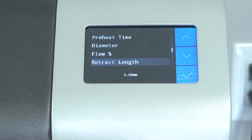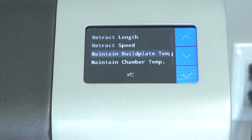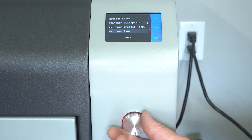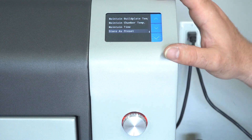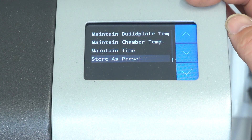You can set all your flow and retraction length — you can do that while it's printing as well. So if you notice some stringing you can retract a little more mid-print. Now this is really cool: maintain build plate temperature, maintain chamber temperature. I recommend using that feature if you're using PEEK, Ultem, PPSU, any of those nano polymers, even nylons, carbon fiber — anything with carbon fiber in it you might want to leave that on so it doesn't warp off and potentially break your glass. You can also set the maintain time, then click save as preset, give it a name and store it.